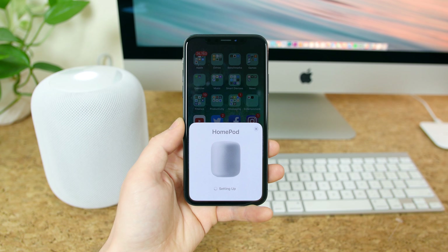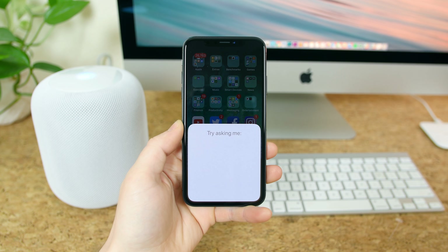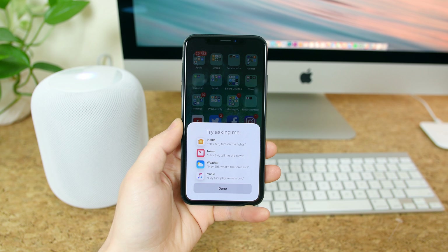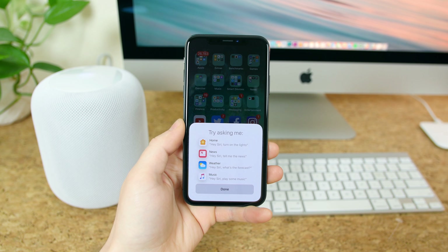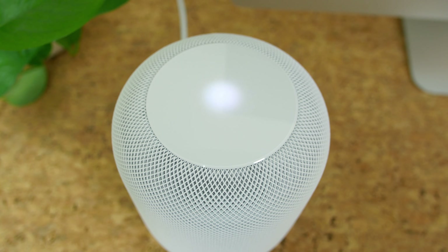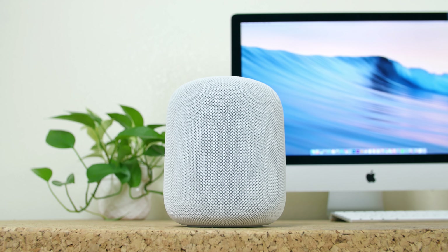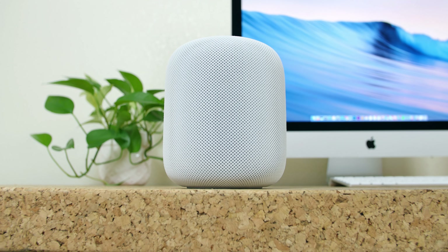The setup process could not be any simpler. All you have to do is power on your iPhone nearby the HomePod and a menu will pop up prompting you to set it up. After you tap on setup, you can select a room where the HomePod will reside. Apple will then try to sell you a subscription to Apple Music, because that is the only music streaming service that will work natively with the HomePod. Next comes personal requests, which will allow anyone to use this HomePod to send and read messages, add reminders, create notes, and more with this iPhone when it's connected to the same Wi-Fi network.